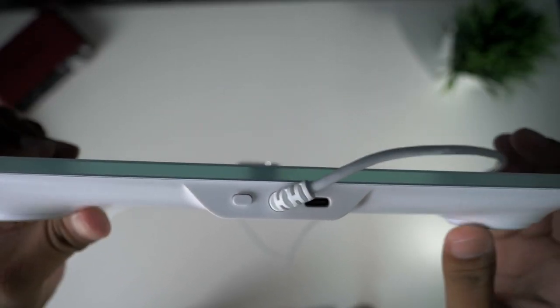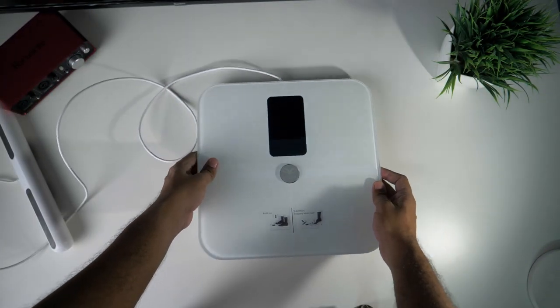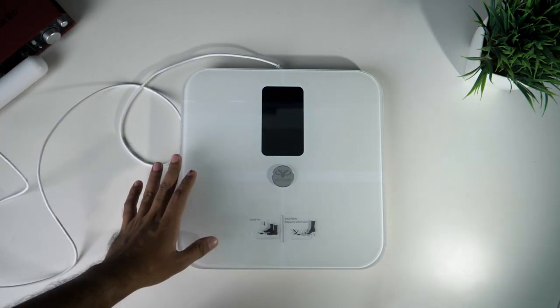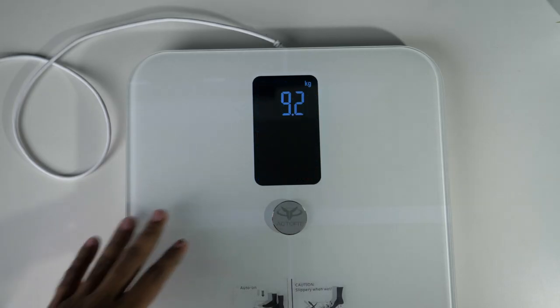Next, the electrode grip is on the output. On the top side, we have a logo on the tempered glass. We have a display on the top — this is an LCD display. This is the body composition matrix; we can see it here.